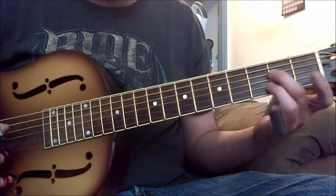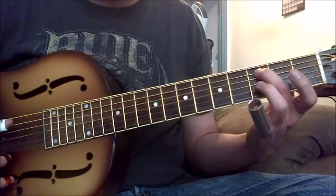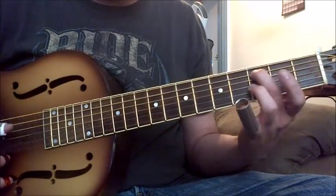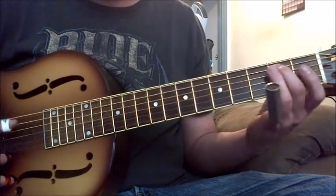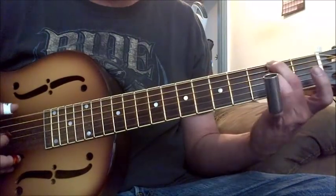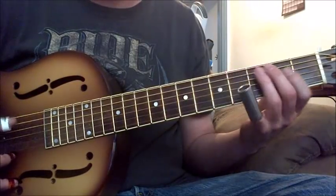What I'm doing there is coming down, and then I'm sliding into this note, hitting the G, hitting the D, and then hitting the low D — because that's your V chord — and then starting all over again.